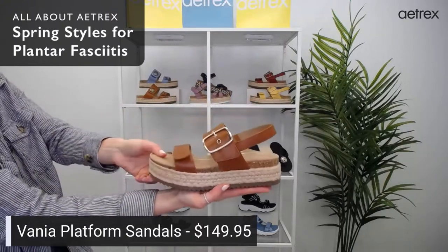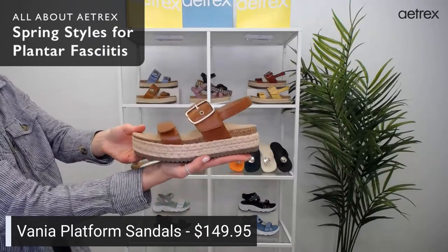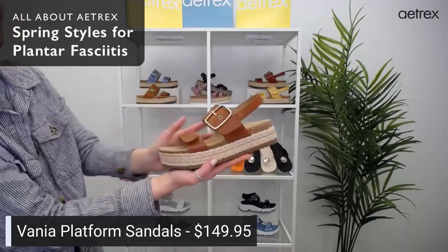I have the Vanya in red. Anna likes the black. Do you guys have a favorite platform sandal so far? Let us know in the comments.